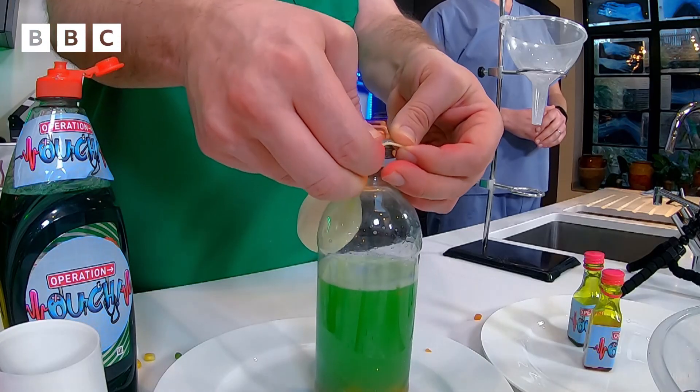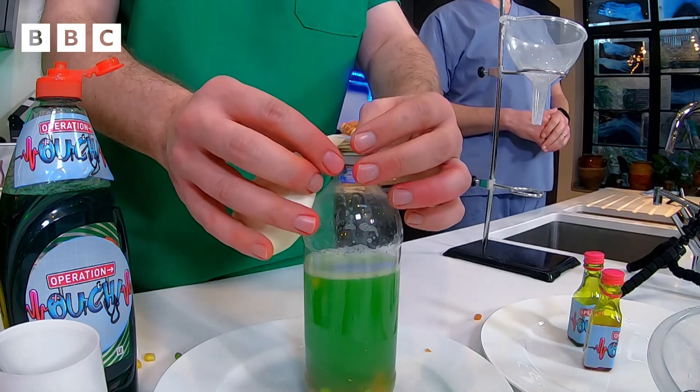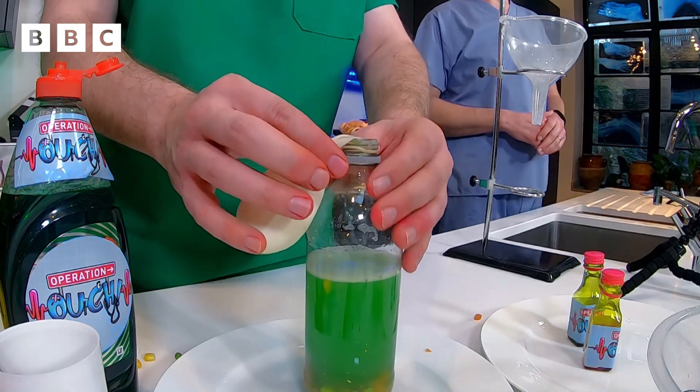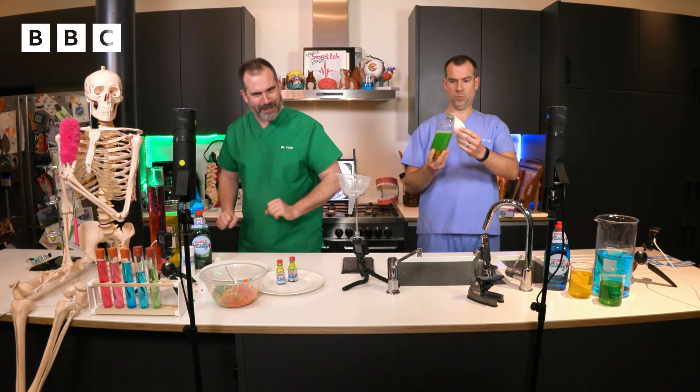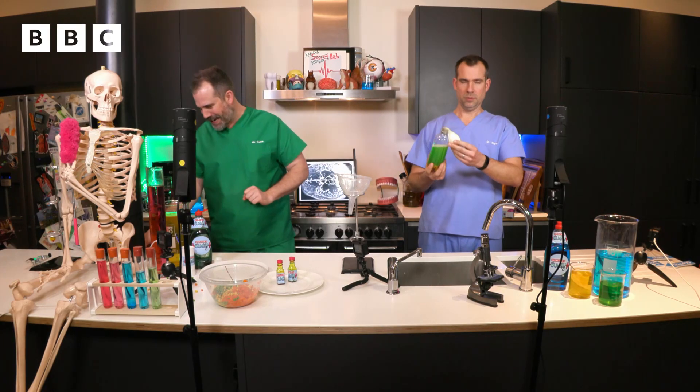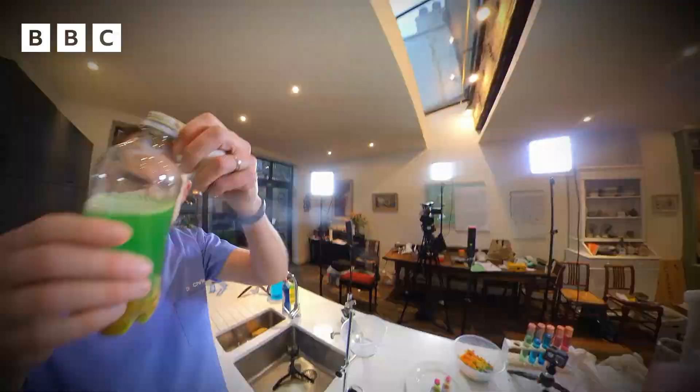So now what Zahn's going to do is connect the balloon to the top of the bottle, taking great care not to mix the contents yet. Those are now ready to be mixed. I'm going to hand them to Chris because I will be doing the cinematography of this scene using 360 degree VOMIT CAM!